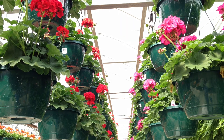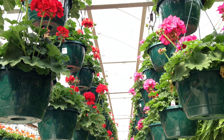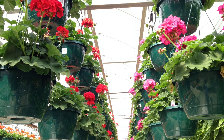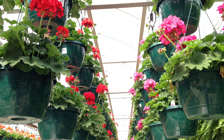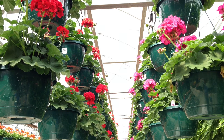Pelargonium species are evergreen perennials indigenous to South Africa and are drought and heat tolerant, but they can only tolerate minor frost. They are extremely popular garden plants grown as annual bedding plants in the U.S.